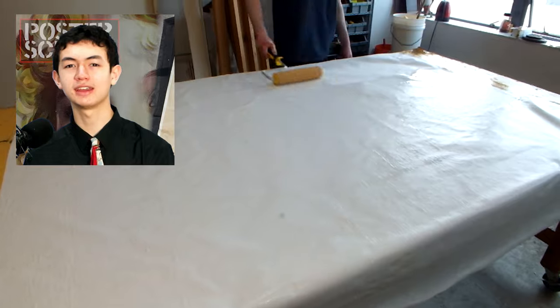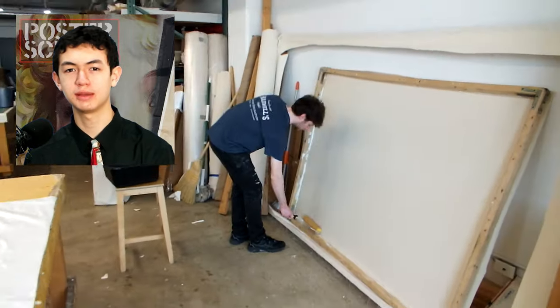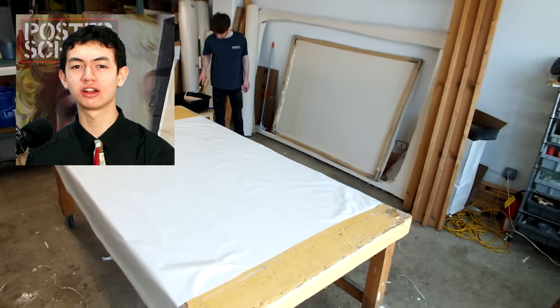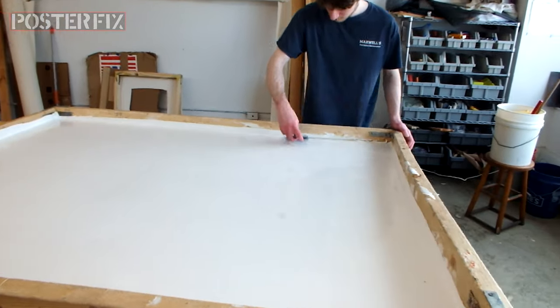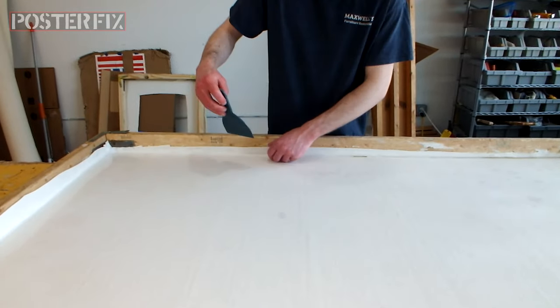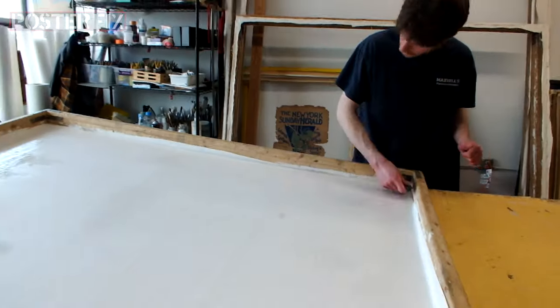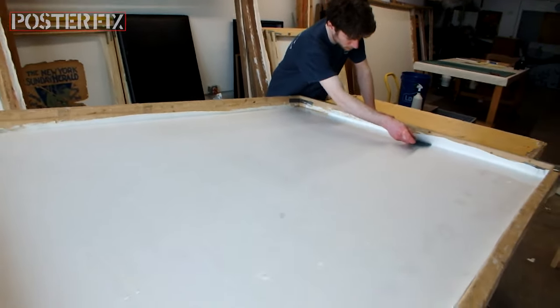Now that we got the poster off the lining, my father is going to linen back it. Linen backing is a process where we take a vintage poster and mount it to a piece of acid-free paper and cotton canvas. This process helps the poster get stronger so it can last longer. We're mounting a piece of acid-free paper to a large stretched canvas and tucking the paper around the edges to receive the poster.